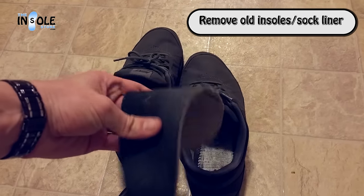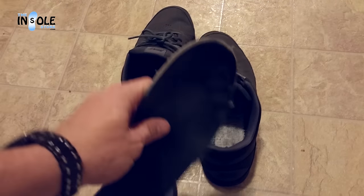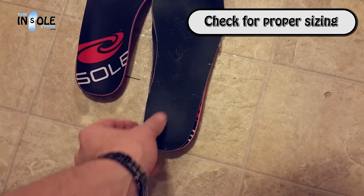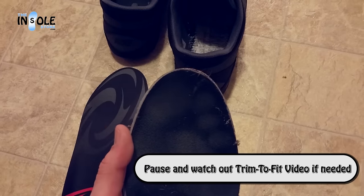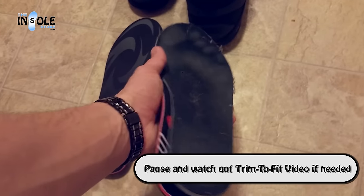As you can see here, my old sock liner definitely needs some replacing. Now, we'll want to check for proper sizing. To do this, simply place your old insole on top of the new one. Be sure to align the heel area. Next, you'll want to align the toes and trim if necessary. You can view our trim-to-fit video or step-by-step instructions on how to do that.